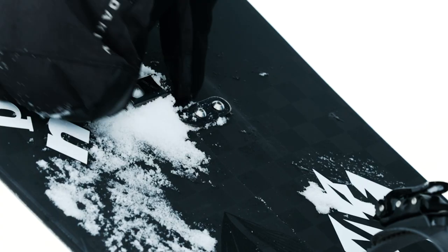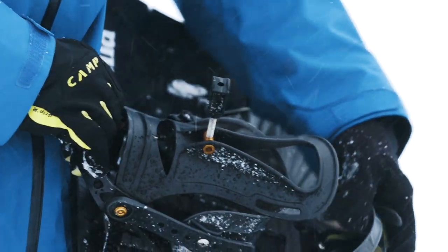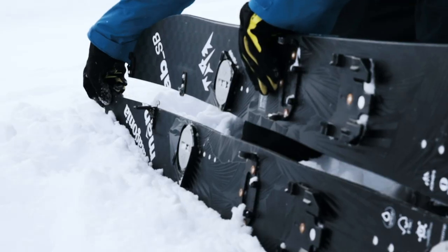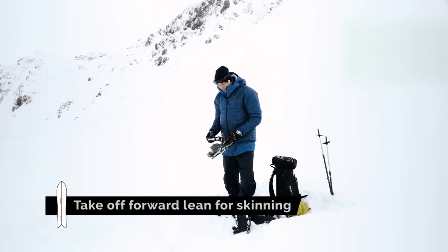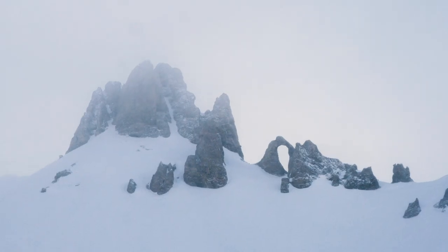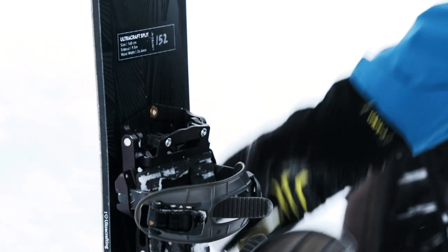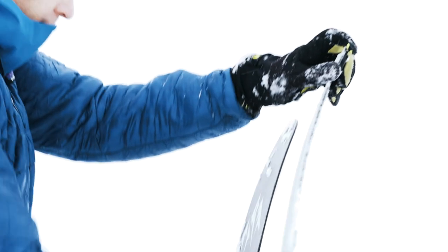I'm going to take the clips off, then the bindings are going to come off. I'm going to make sure that nothing goes anywhere. I'll take the forward lean off my high backs because you tour without the forward lean on. Then I'm going to get the binding straight away onto the board so that if anything did fall down the mountain it's more likely to stop. Then I'm going to put the skis in the snow.